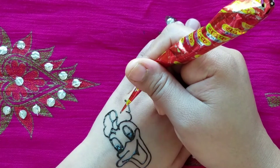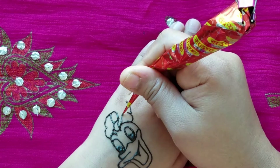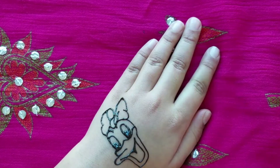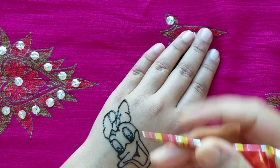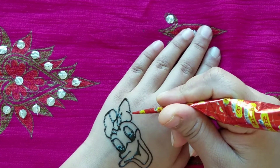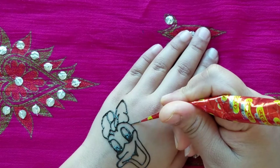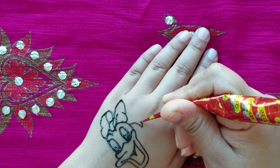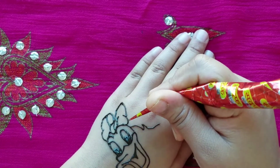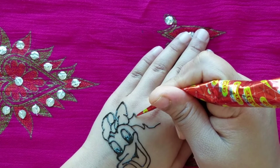Then on the other side — we're making another little three there too. Now we're going to make the hair, our little ponytail. And we're going to make little squiggle lines in them to give them texture.